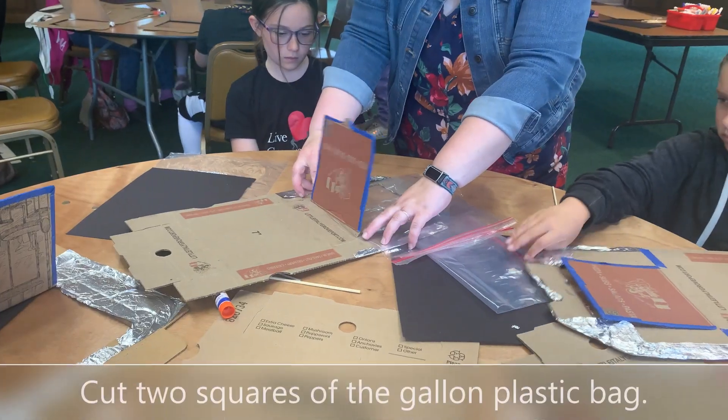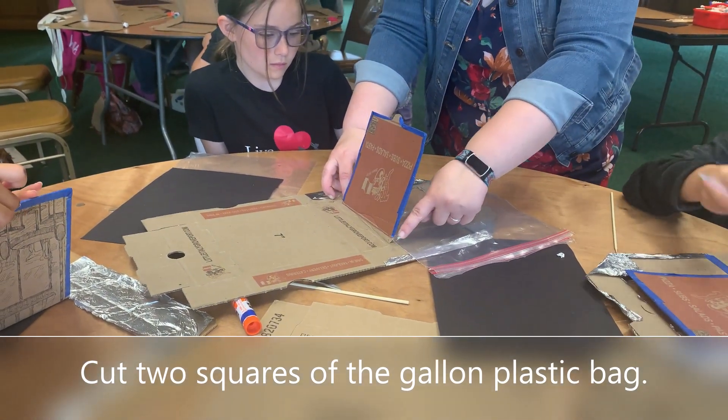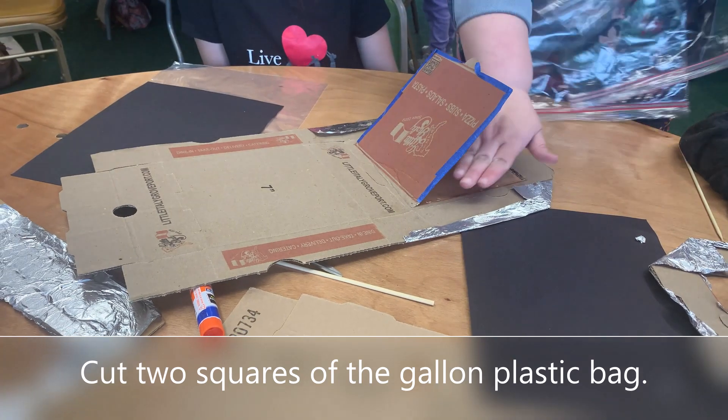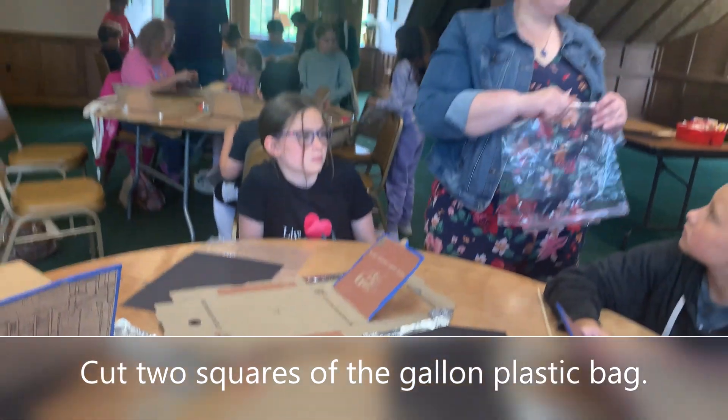We're gonna cut two squares — a double length, double layer of your plastic bag. Just kind of square, a little bit bigger than your window. Then tape one piece of plastic to the outside and one piece of plastic to the inside, all the way down.